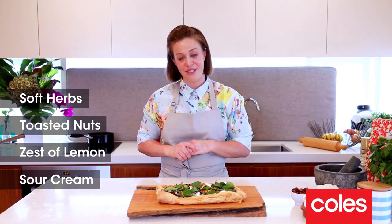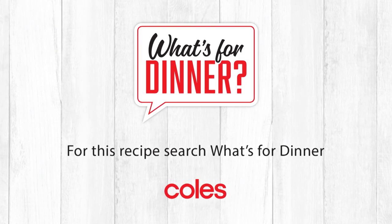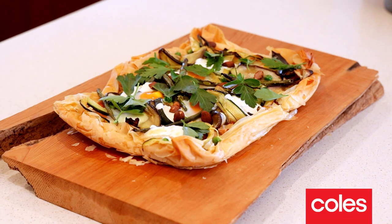And that's how you make my seasonal vegetable tart. For this recipe and for more "What's for Dinner" recipes, head to coles.com.au.